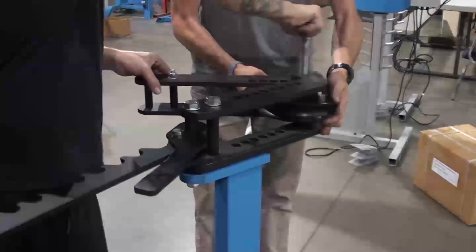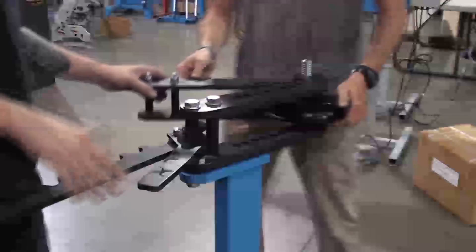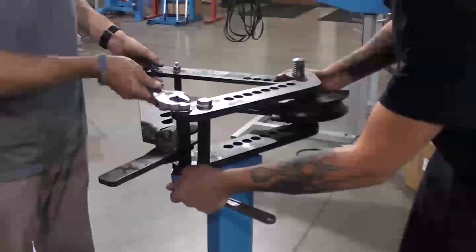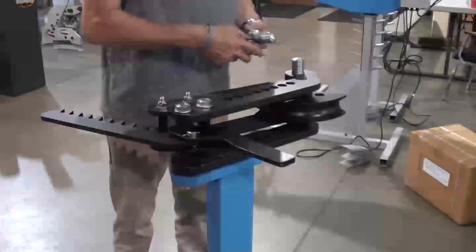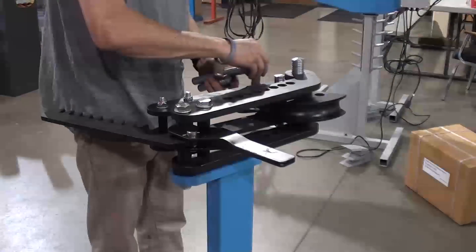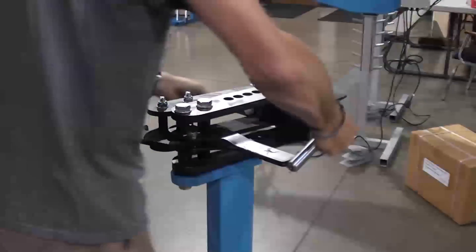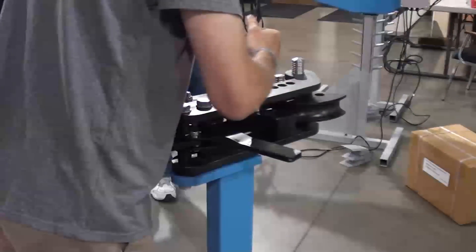After the main die set is installed, then you can tighten the two bolts to the frame. Now you can install the follower die and the retaining clip.